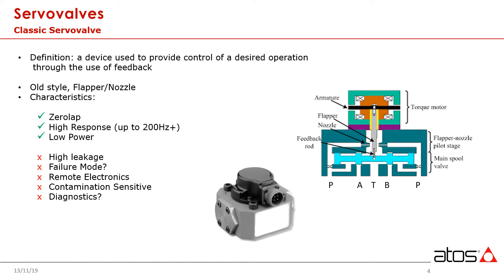The flapper nozzle valve, for example, uses a torque motor to regulate a pair of control orifices that, in turn, act to adjust pressure on a main stage spool.